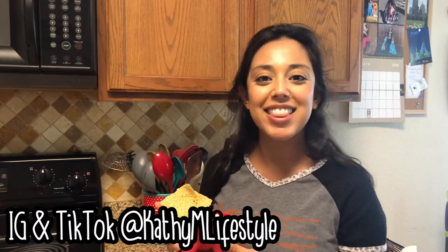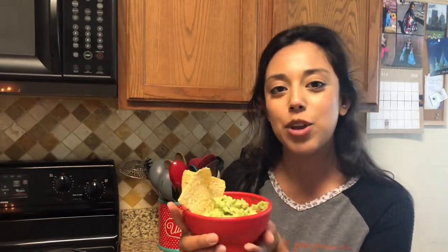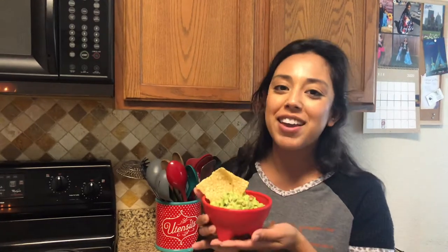Hey y'all! Welcome back to my channel. My name is Kathy M. You guys may know me from my TikTok or my Instagram at kathiemlifestyle. Today I'm going to be sharing with you how to make this delicious creamy guacamole. We make it pretty much three or four times a week — we love guacamole at my house. We eat it with many of our meals, mostly dinners.